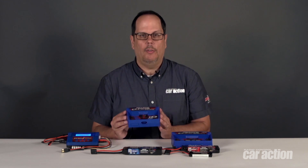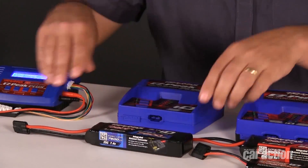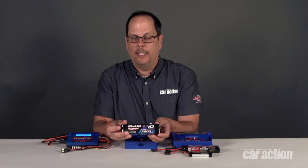With ID charging, we don't have to do any of that anymore. In fact, you will see that there isn't any kind of a balance plug or a separate wire for the battery pack. Instead, it works with Traxxas ID batteries and this unique plug, which is backwards compatible with older Traxxas plugs, to charge the battery without any programming required.